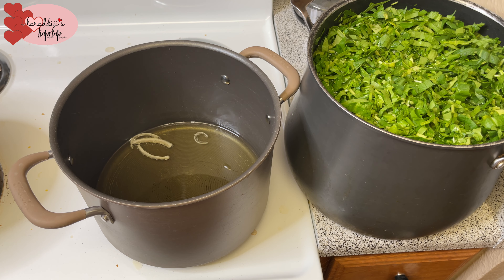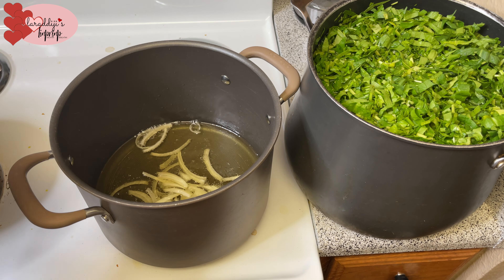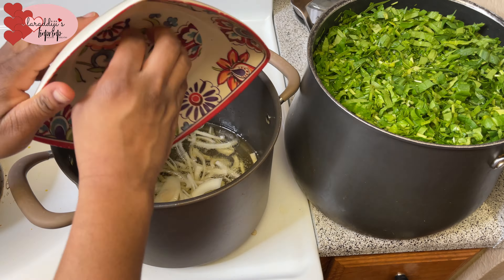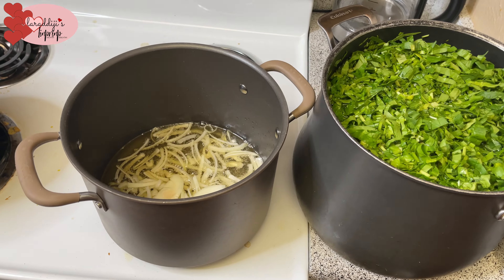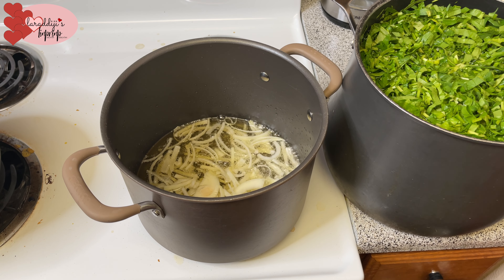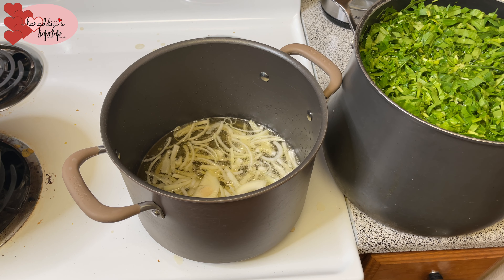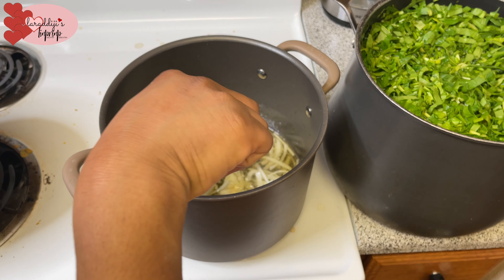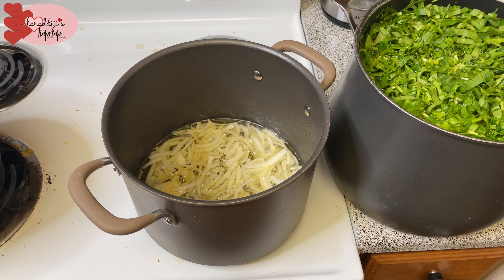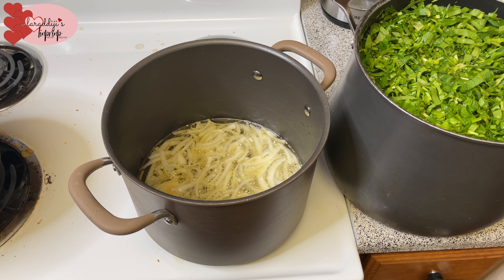The drama is getting started! Nothing makes me happier than sliced onions in hot oil — that sizzle! I live for that sizzle. It makes me happy and lets me know food is coming. I let the onions brown a little. I wish you could smell it! I can't wait for technology to get to that stage where you can smell what someone is cooking — that would be so awesome, but it's gonna make you hungry.